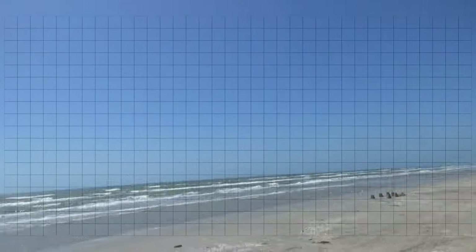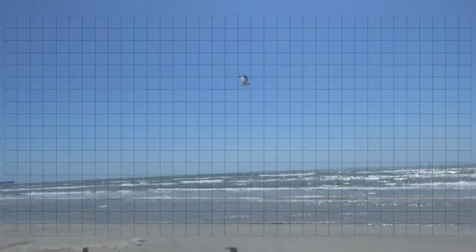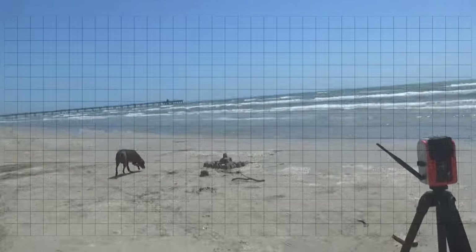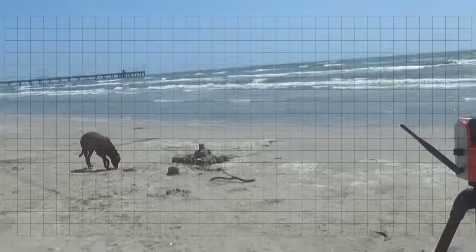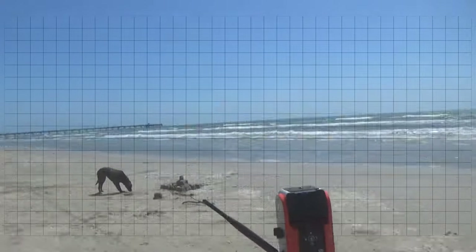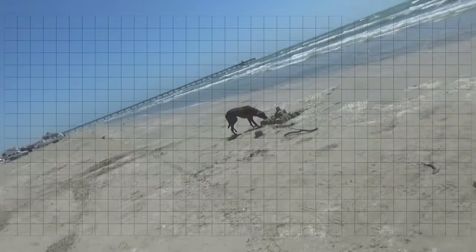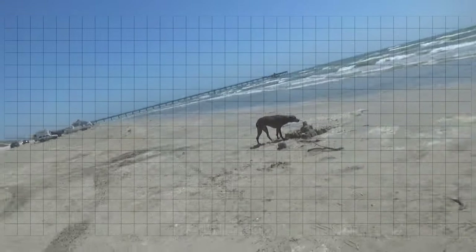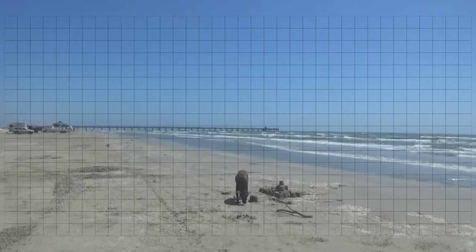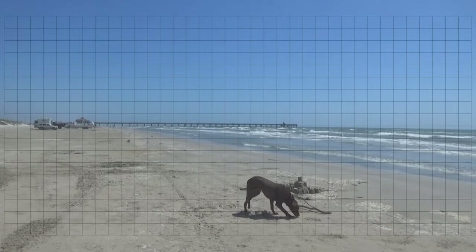We're at the beach here in Texas, just showing you — I guess someone did a sandcastle. Just showing you I got my setup right here. We're going to go ahead and see if this can tell us anything.